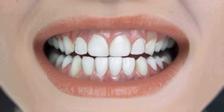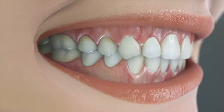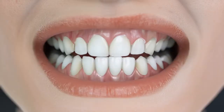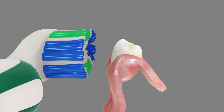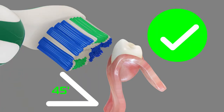Your teeth are not only what you see in the mirror. Both of your dental arches have three sides to be cleaned: outer surfaces, inner surfaces, and chewing surfaces. It's good to know that most of the dental plaque accumulates under the gum line. That's why you should always keep the bristle tips at a 45-degree angle against the gum line.